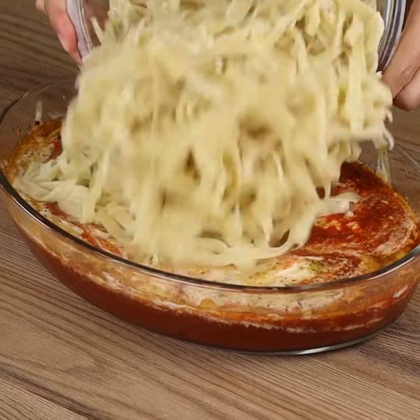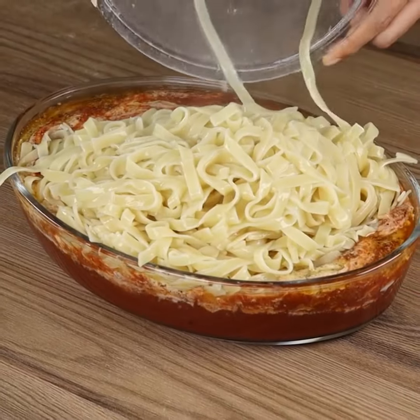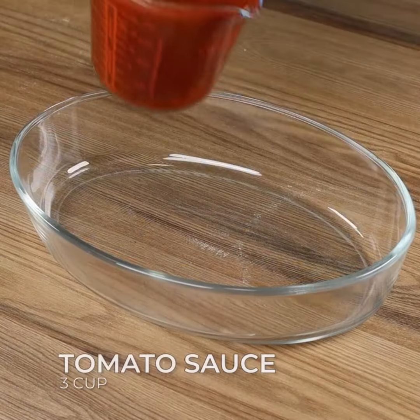At the moment, I only want to cook pasta this way. Super easy, quick to make and creamy.